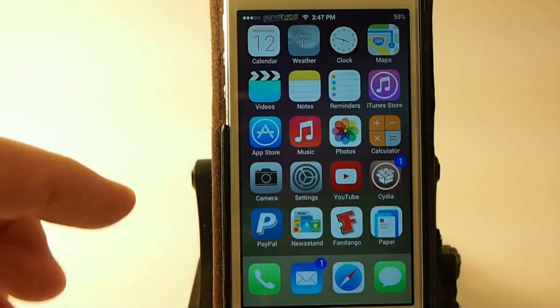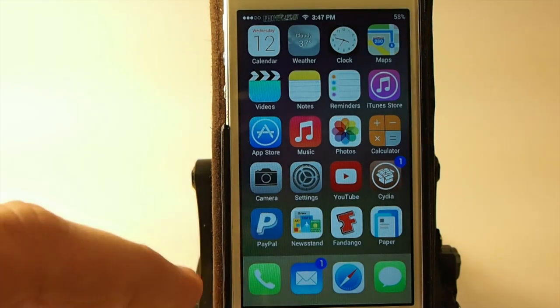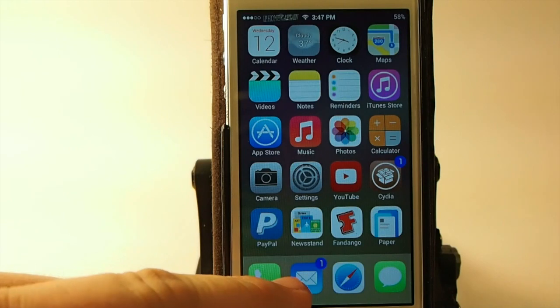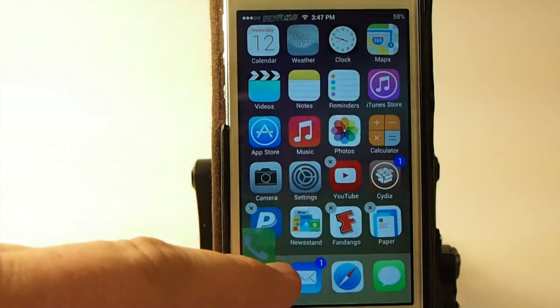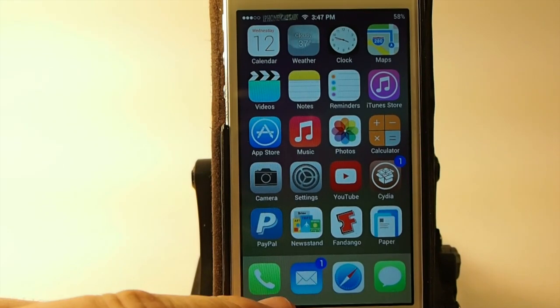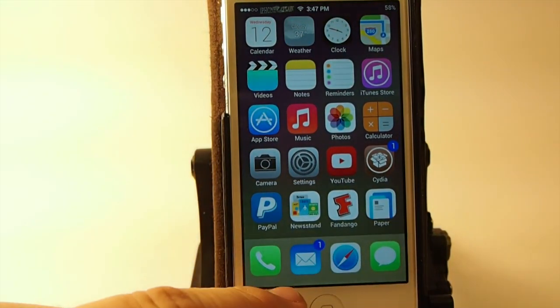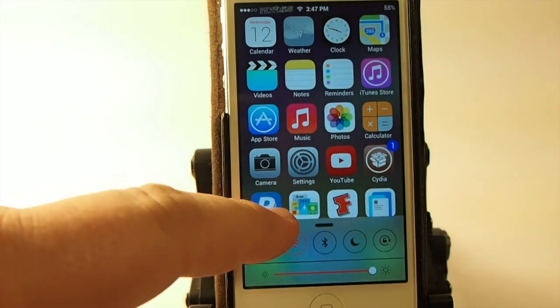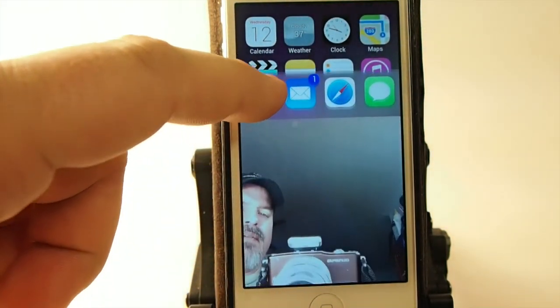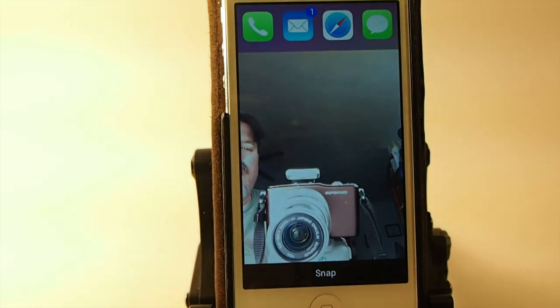What you have to do — you know the control center comes up from the bottom — simply put your finger on the dock a little bit above the bottom line and pull up, rather than going all the way to the bottom. If you go all the way to the bottom and pull up you're gonna get control center. Go right to the bottom edge and pull up and it's not difficult to do.